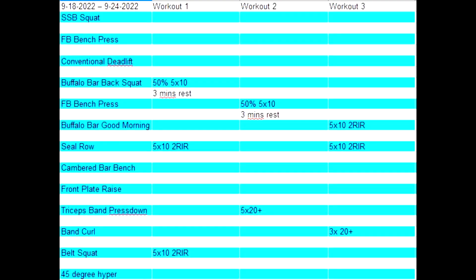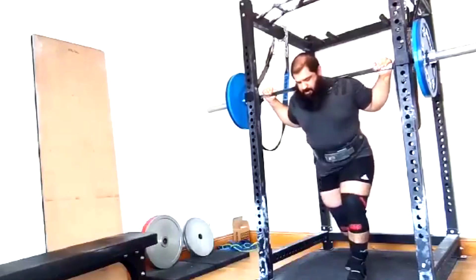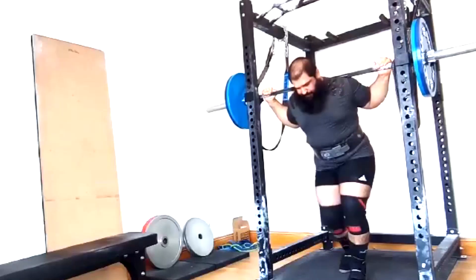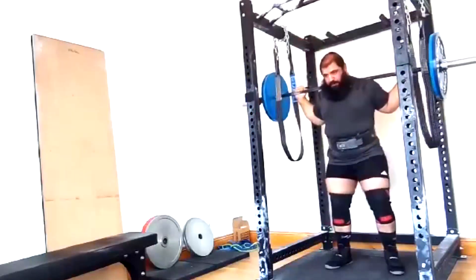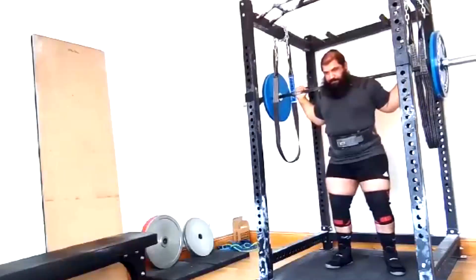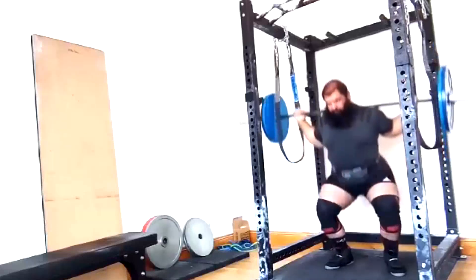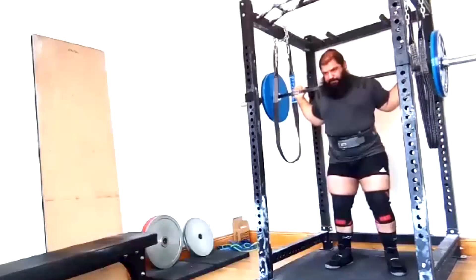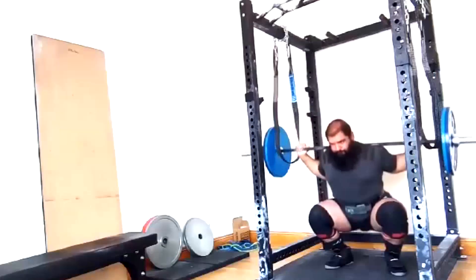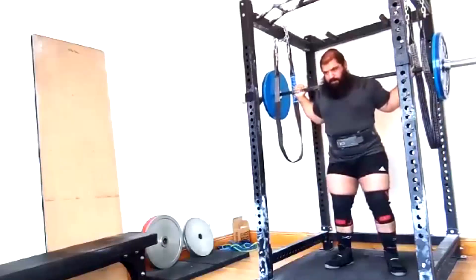Hey everybody, it's Jason Blaha here and once again it is time for my client Saif's vlog. He wanted to do a little technique work on his deload week, so it's slightly different than what you see on the sheet. He went ahead and worked with a straight bar because he's now finding he can grip it without any pain in his biceps. He did his deload sets — about 50% of his training max, four sets of 10 with no plus sets.